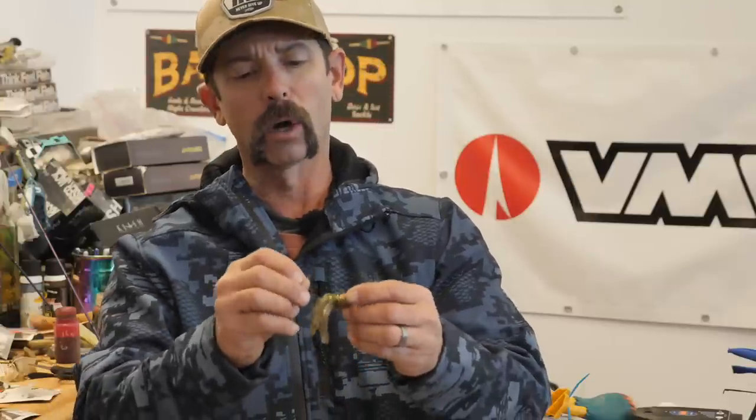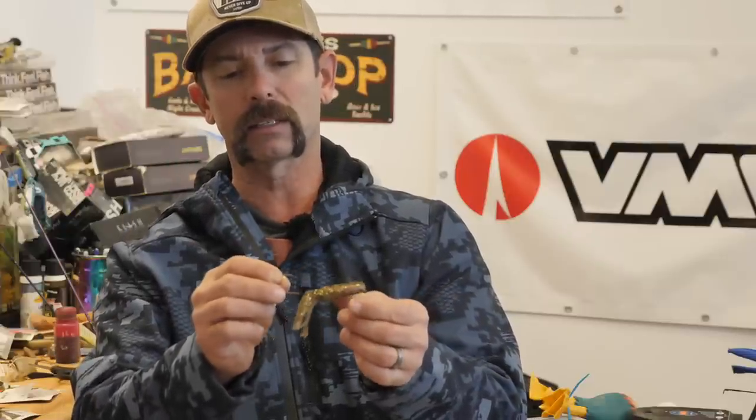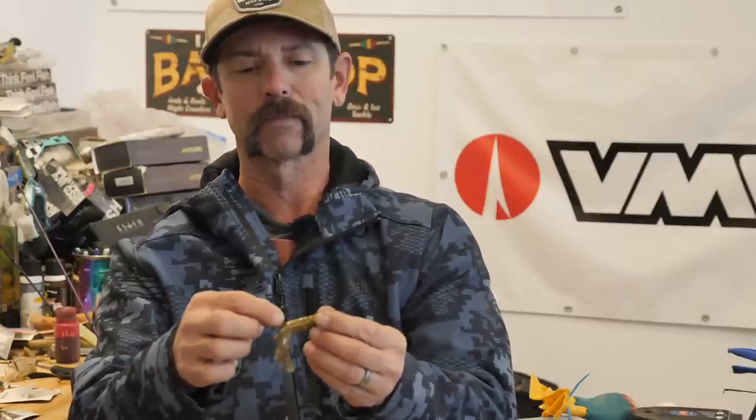So here we've got a three eighths ounce. I take my head, wet it — you can dip it in the water — and we're just going to insert it into that tube body. Remember it's hollow, so get that head moist and literally slip it inside of that tube. It's so easy. We're just going to slip it inside the tube, and when we get to the head, we're going to push that eyelet out with our fingers. See that eyelet that popped out? We're sliding the head in and pushing the eyelet out.